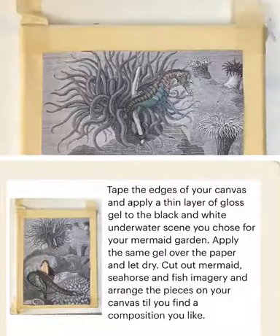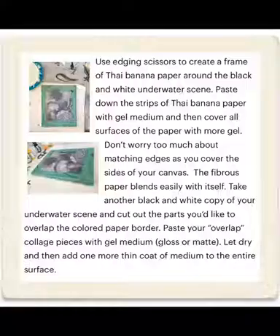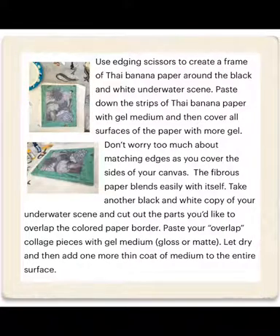We're going to use edging scissors to create a frame of Thai banana paper out of the black and white underwater scene. Then paste those strips down and cover the surfaces of that paper with the same gel medium.